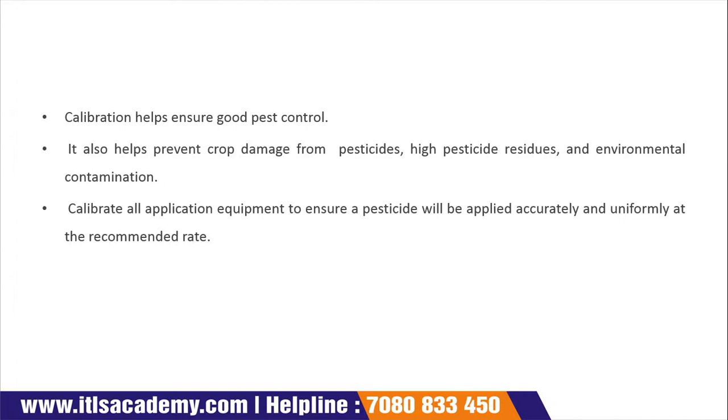Calibration helps to ensure good pest control and ensures that our pest control is effective. It also helps to prevent crop damage from pesticides, high pesticide residue, and environmental contamination. Calibration of application equipment ensures our pesticides will be applied accurately and uniformly at a recommended rate.